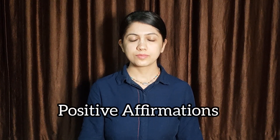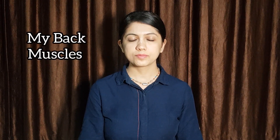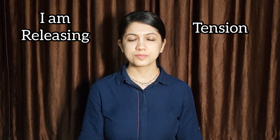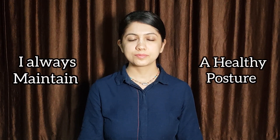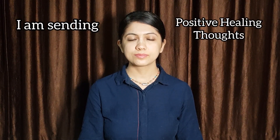And now let's repeat some positive mental affirmations for back pain relief. Visualize that you are writing these affirmations on the blackboard with your eyes closed. My back muscles are relaxed. I am releasing tension in my back. My back is strong, healthy and flexible. I always maintain a healthy posture. I am sending positive healing thoughts to my back.